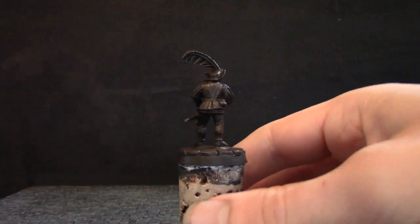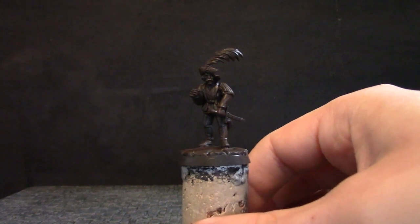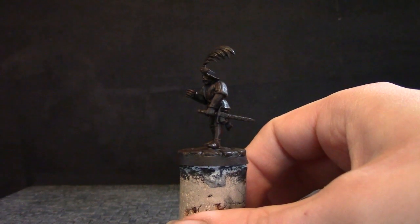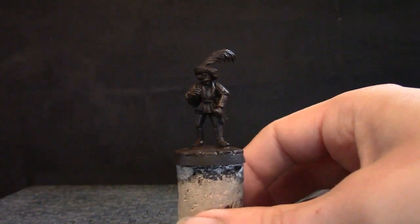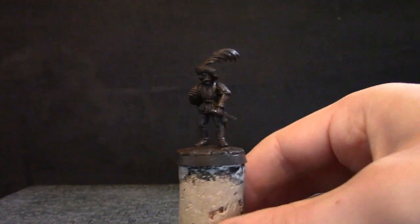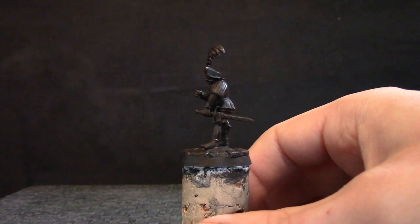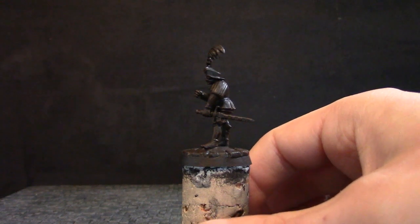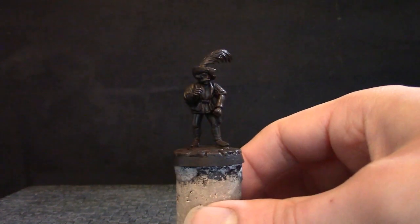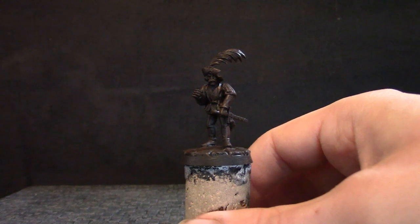This guy is made from various pieces from various companies. The body is a Perry Miniatures War of the Roses figure. I think the arms are from a Citadel Empire soldier. The head is from a Citadel marksman — possibly some kind of Warhammer troop with that sort of look. The short sword is from the same set as the head. That's all the bits I can remember for now.